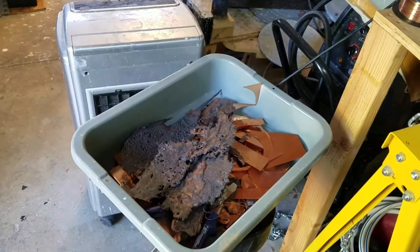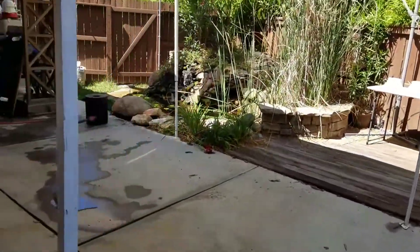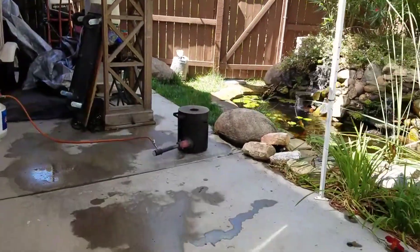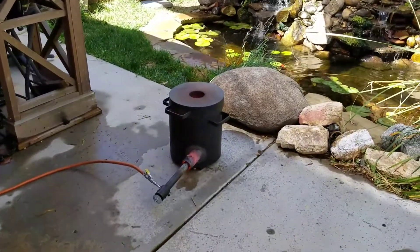This is the final splash before it's going to get patinaed and turned into a sculpture. But this is the foundry, and it's cooking.